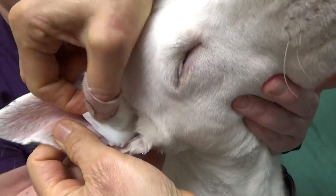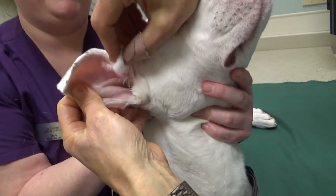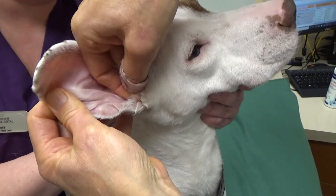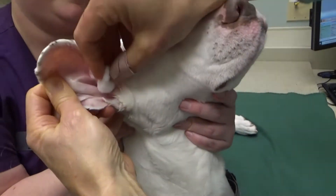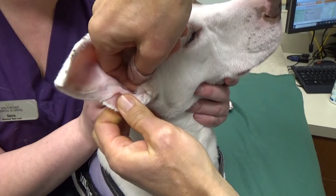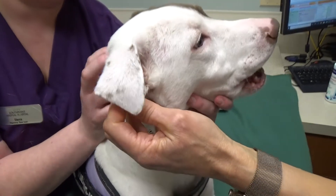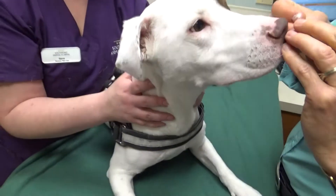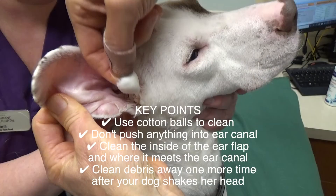Now I'm going to take the gauze out and use a cotton ball, which is soft and is not going to injure the lining of the ear canal. Just gently wipe away the excess. You don't want to use anything smaller than a cotton ball, because you don't want to poke down inside the ear canal and potentially push material further in instead of taking it out.